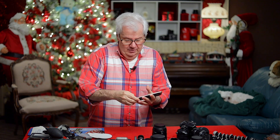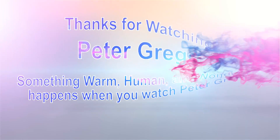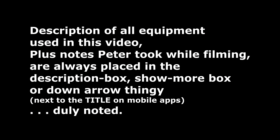That's about it for this video. The phone went off — let me check — yep, we're still recording. I think I gave you all the specs. I just thought of one I didn't tell you, but it's going to take a lot of room on this SD card. Peter Gregg, Miami Florida — I'll see you in the viewfinder. Equipment used in this video and any notes are always in the description box, show more box, or the down arrow next to the title on mobile apps.